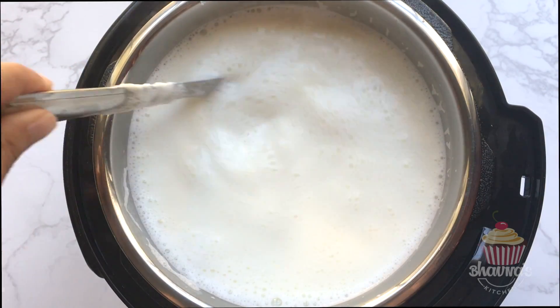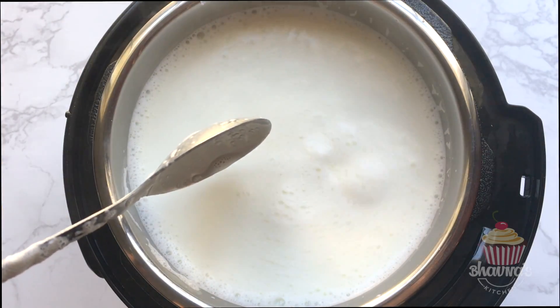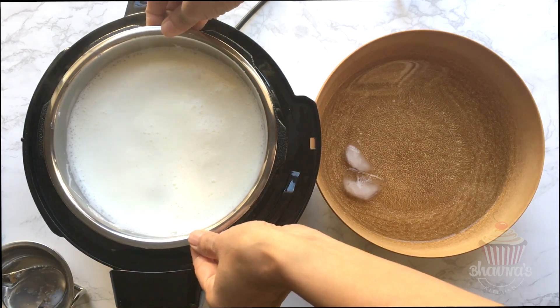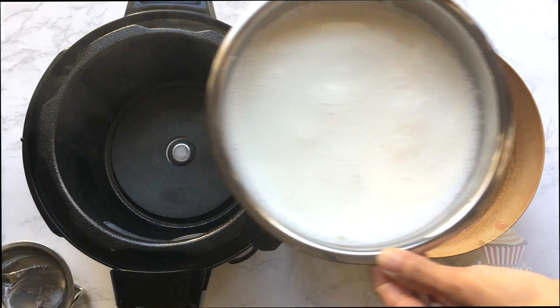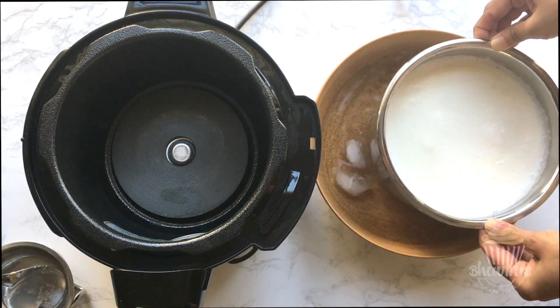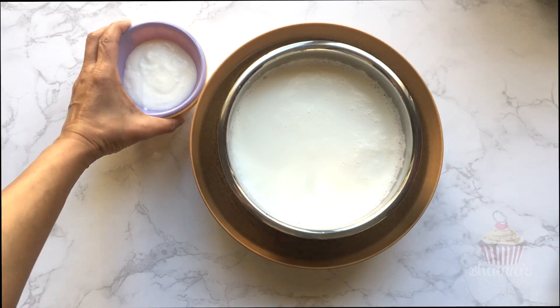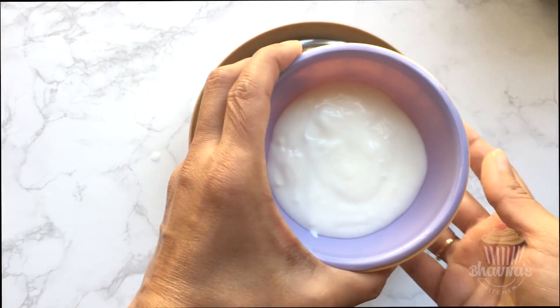Carefully open the lid and allow the milk to cool below 115 degrees Fahrenheit, which is 46 degrees Celsius. To speed up the process, I place the milk container into ice cold water with some ice cubes in it. When the milk reaches the right temperature, it is time to add the starter.